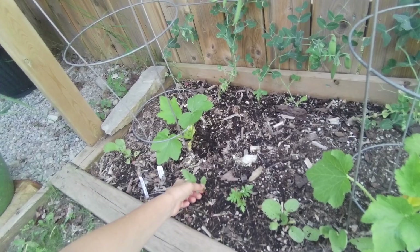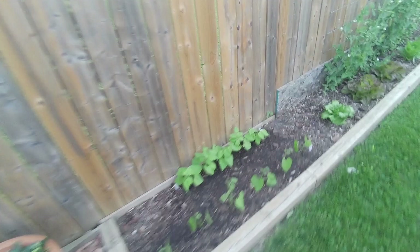Some marigolds, some more radishes. I don't think these ones are going to do much so I think I'll just uproot them. Although at the end of the day, if bugs eat those and don't eat anything else, not such a bad thing.